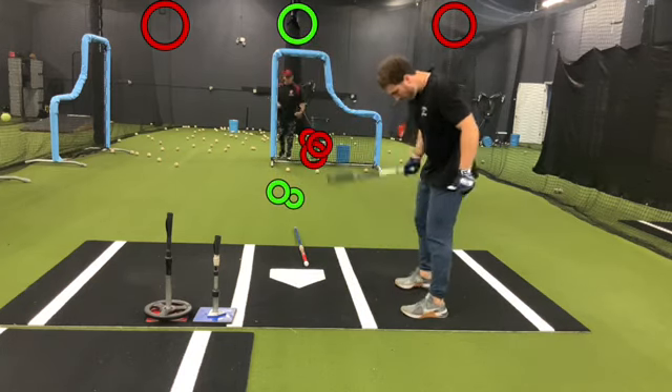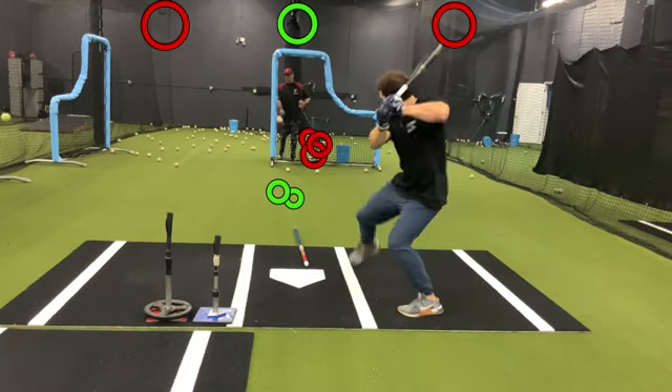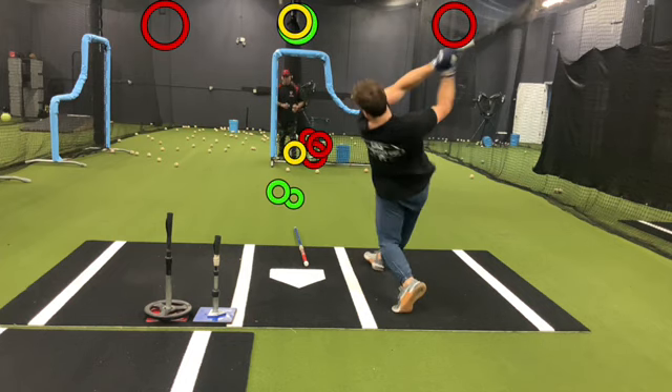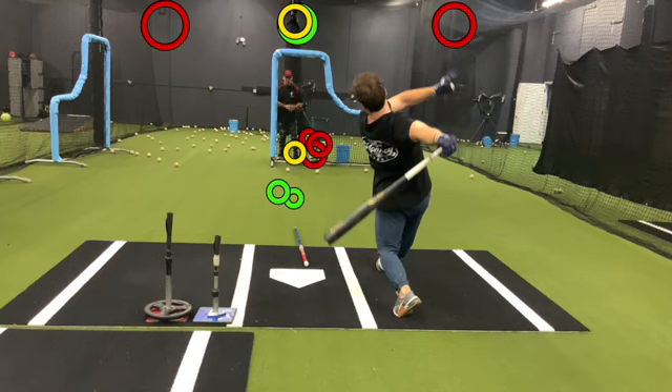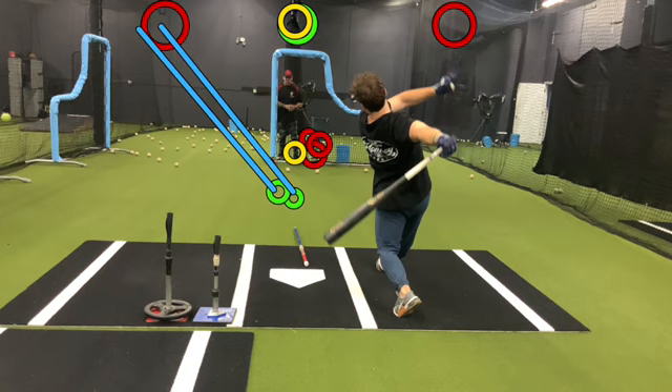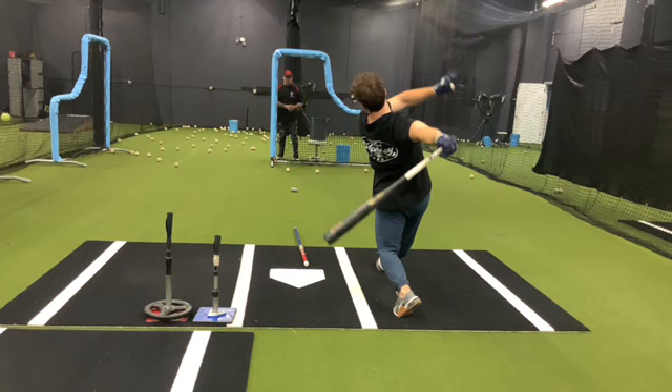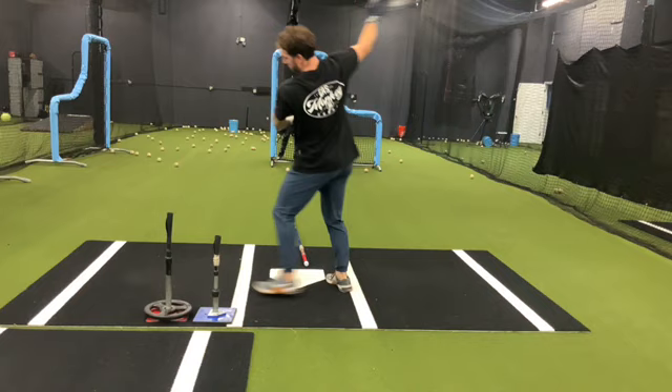Now let's watch the last one. This was dead middle — so what does he do with dead middle? He hits it into that gap right there. Consistency, guys. He takes the ball oppo because they're oppo pitches. That ball was middle but he hit the earlier one early. He takes the inside pitch the way he's supposed to, and then he takes the middle pitch — he just took it earlier and hit it up the middle. That's consistency of swing. That's what we're trying to get you guys to understand.